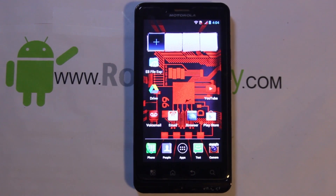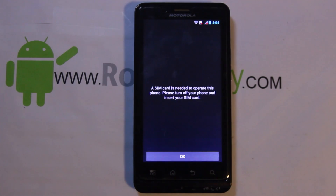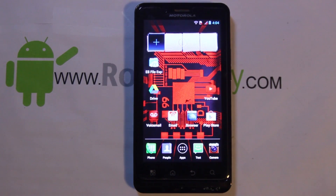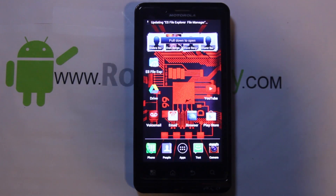Alright guys, I've got a fun video for you today. I'm going to be showing you right here on my Motorola Droid Bionic how to put KitKat slash CM11 on it. Big thanks to dhacker for going ahead and making this ROM for you guys — this is absolutely awesome.